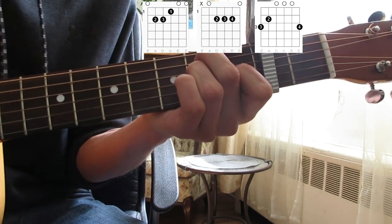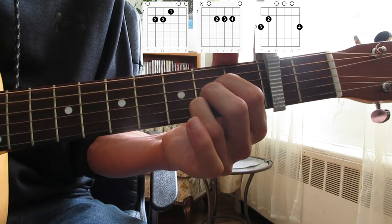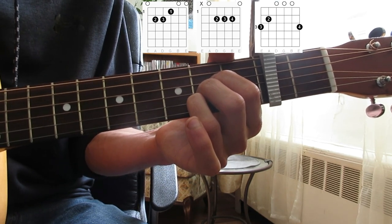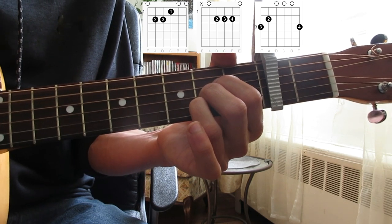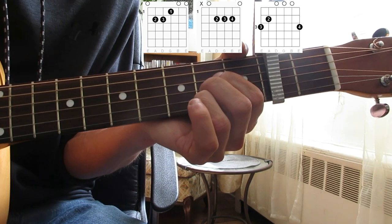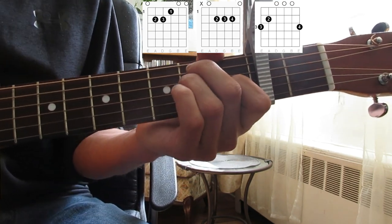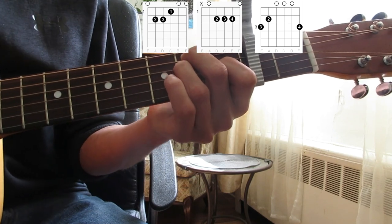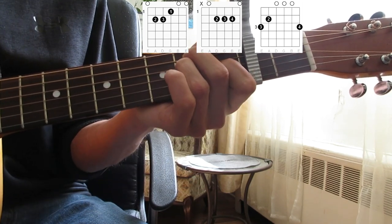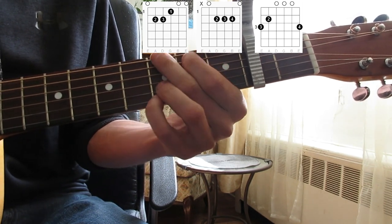And then for the actual breakdown part in between that and the chorus, it just plays A repeatedly for like four lines. And then it will switch over to the actual chorus, which is using the same chords as the verse. But instead of going from the E to the A to the G, what we're going to do is we're going to go E, G, G twice and then A.